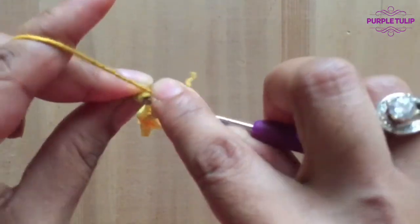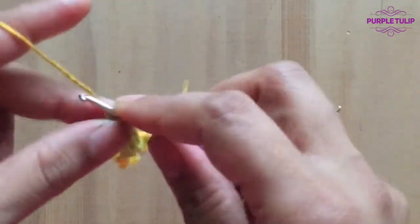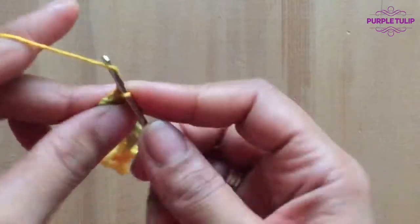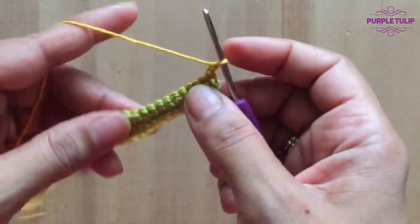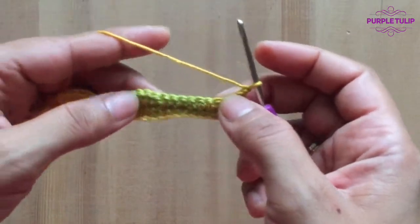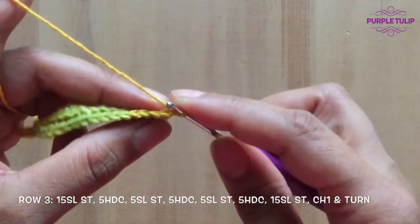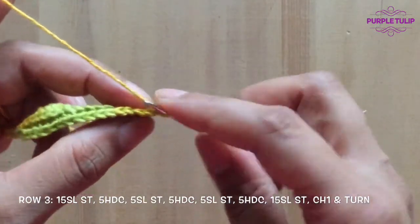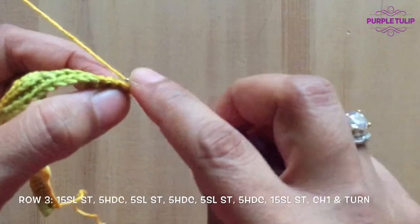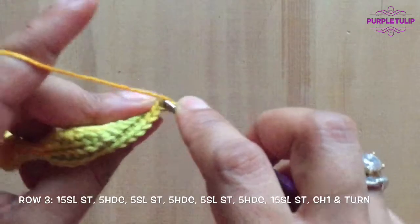I'm nearly done, I've come to the last stitch. Now we'll do chain one. The first and second row are pretty much the same. The third row is a little bit different — in the third row, instead of doing single crochets here, I'm going to be doing slip stitches. So we're going to be doing 15 slip stitches in this round.